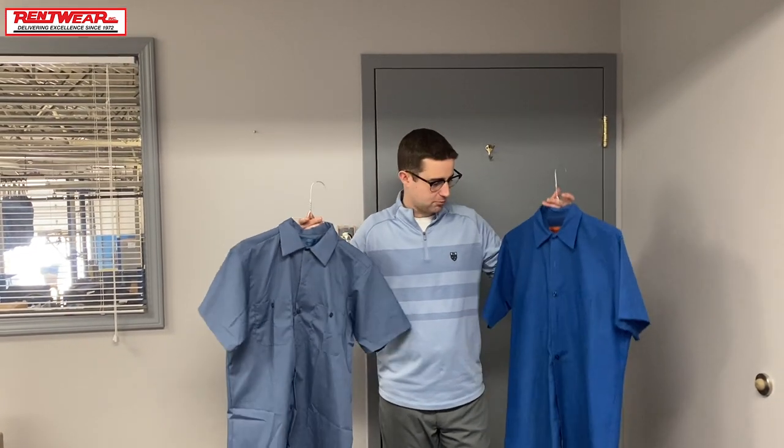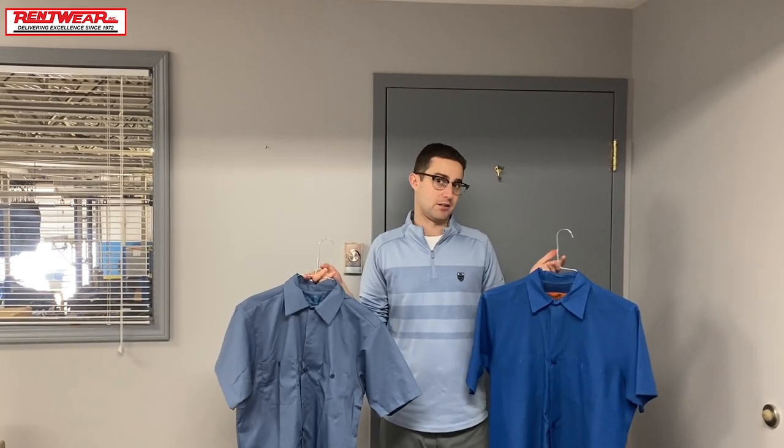As you can see, there's not a ton of difference between the two products. Just holding them here, the Redcap one that Rentwear uses does hold its form a little bit better, and the Cintas one kind of folds in on itself. A lot of people might think that if you're going with a local company, maybe you have to sacrifice quality — but obviously here, that's not the case. These two products are very similar, if not the Redcap one being a little bit better. Thanks for watching, and let us know if you have any questions.